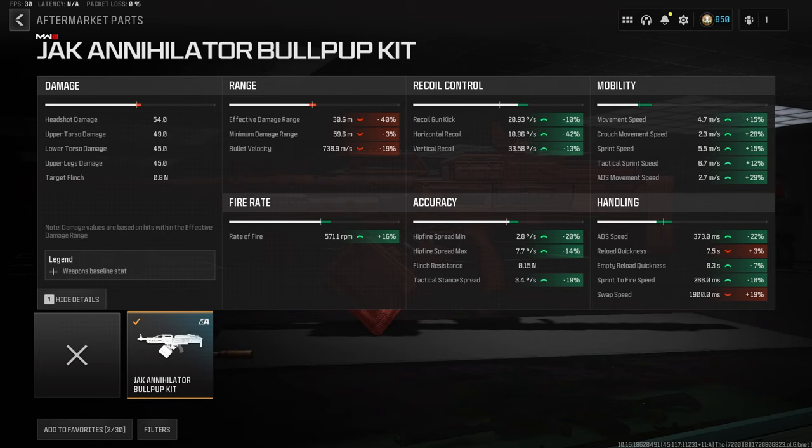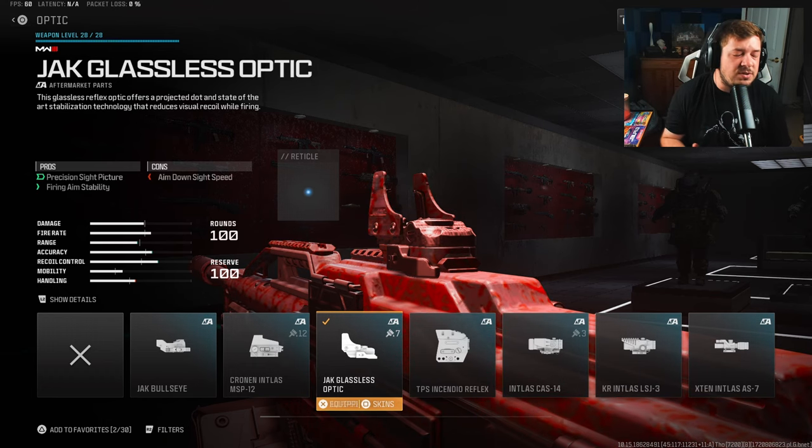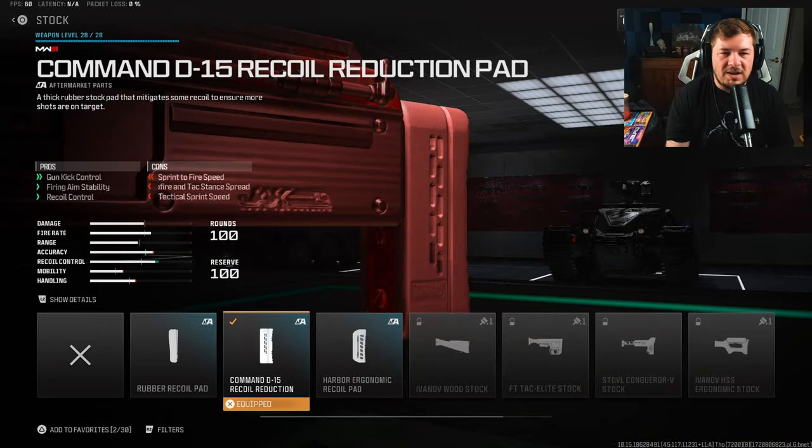We get a 22% increase to ADS along with a 16% increase to fire rate. For the next attachment, I'm using an optic — the Jack Glassless Optic. This is honestly a preference; I've seen people use the iron sights, the Eagle's Eye 2.5x, and the Slate Reflector. At the end of the day this is a preference attachment.